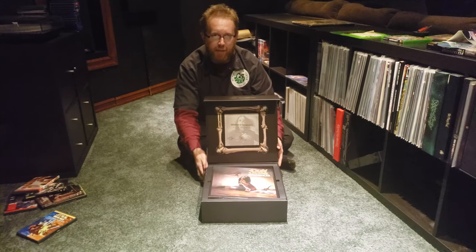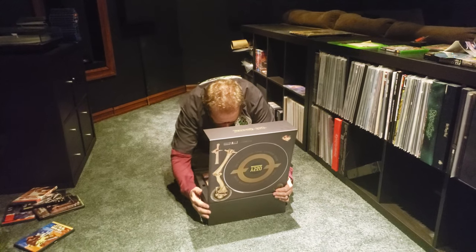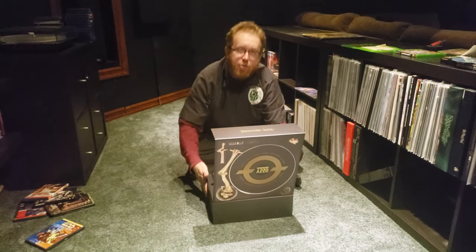There's a certificate signed by Ozzy himself. I was lucky enough to get number 3,221.